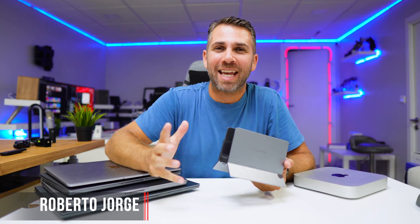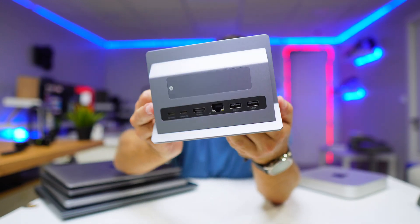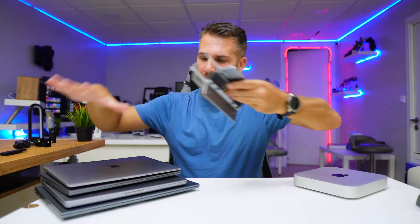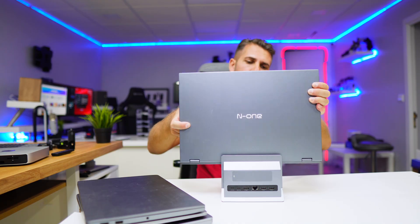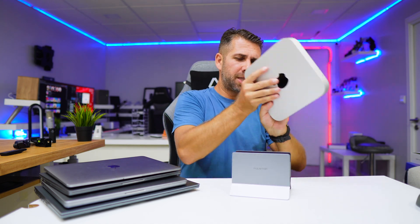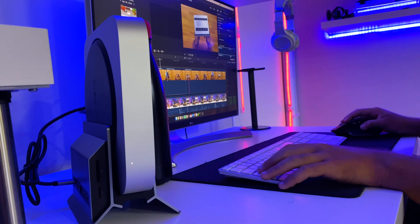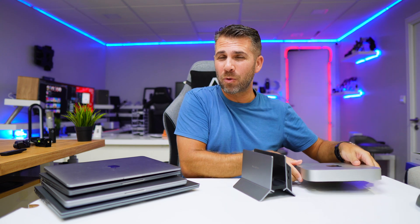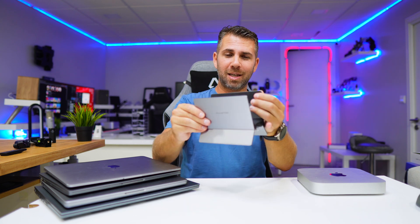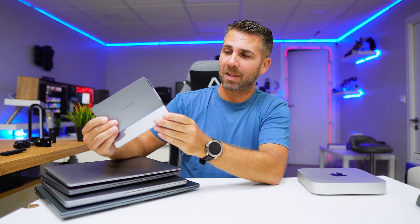Welcome back to another video, hope you are having a great day. Today we have a different docking station — it is targeted for laptops, but I've tested it with four laptops and we can use basically any laptop available on the market. There are some desktops we can use as well. It's an awesome docking station and we have reviewed so many here on the channel that it's not common to be so excited with one.